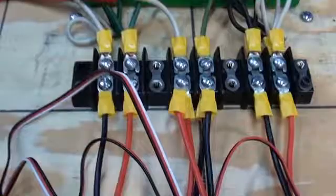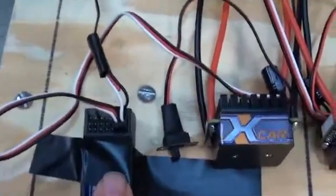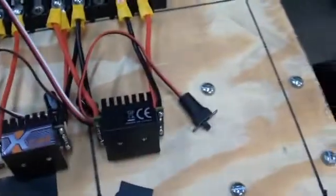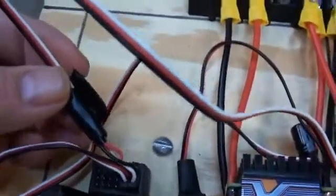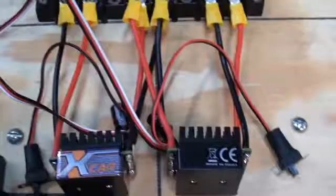Unlike the Sparks, these controllers supply a 5-volt BEC for the receiver, so there's no need for a separate BEC. I have disabled that on one of the controllers because I have a feeling that these BECs will fight each other.